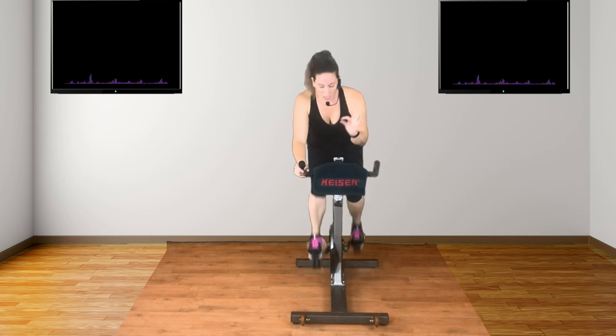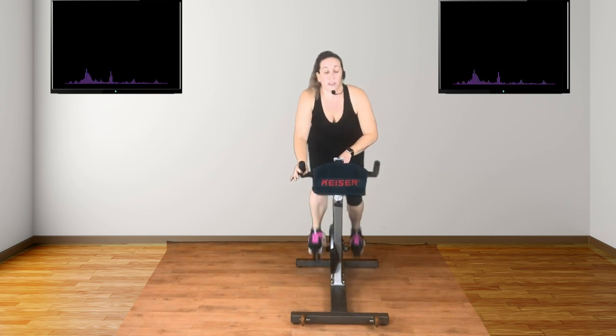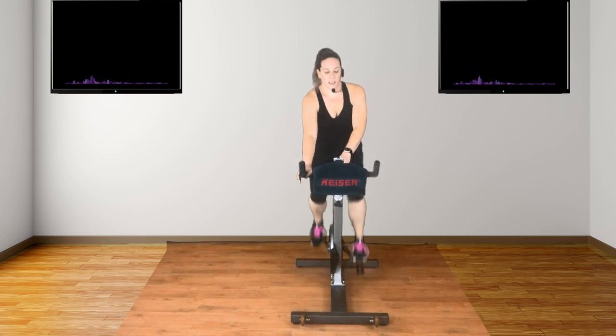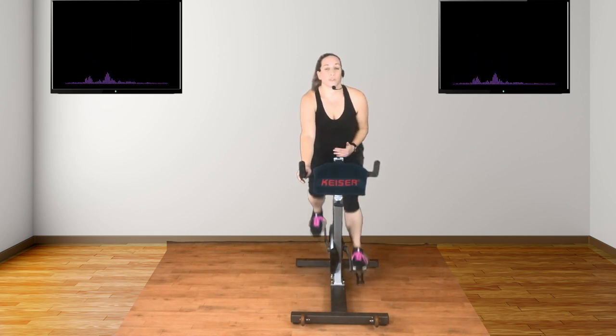Okay. Here we go. Bum back, chest down, so you're just above the saddle. Just above — your bum might just be touching it. Stay here. Slightly longer. That's it, stay here. Good. Reduce. Take your seat. Now you're only reducing enough to maintain that pace whilst you're seated.